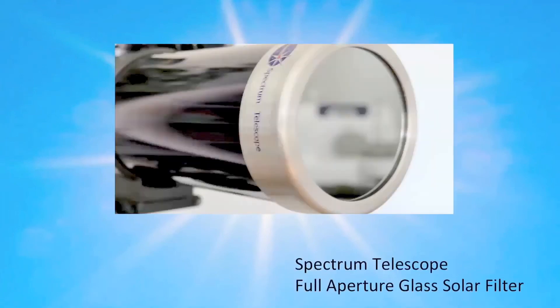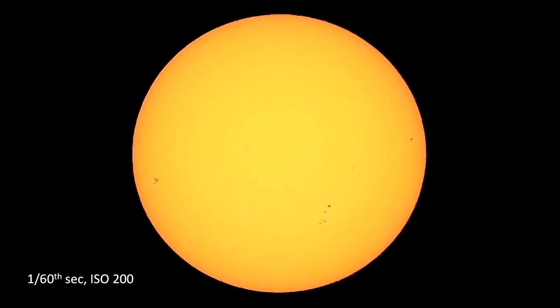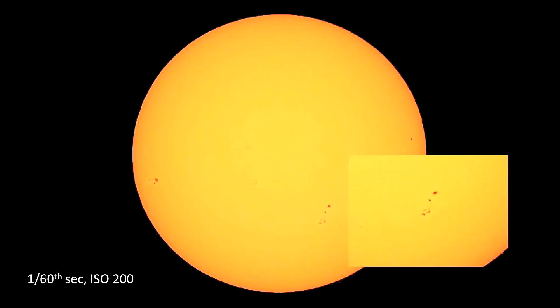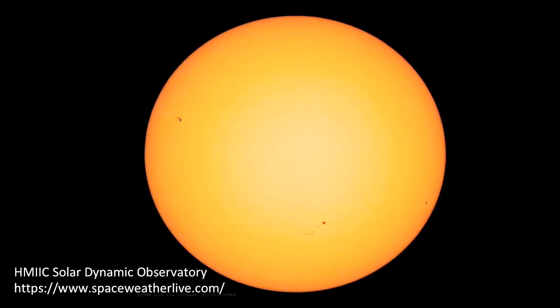You can also take photographs of the sun, which is a very dynamic object. Caution is needed, and you should never look through the viewfinder, and of course not through the telescope. Use a decent full-glass solar filter, like the one I'm using from Spectrum Telescope. The best way to orient your telescope is to use the shadow that it casts. Here's an example image taken with the filter. You can see three groups of sunspots, and I'm zooming in on one of these. In comparison, I have an image here from the same day taken with the Solar Dynamics Observatory, which is a satellite-based system.